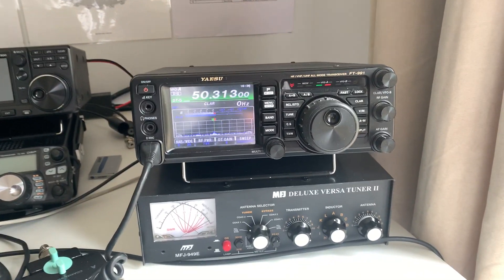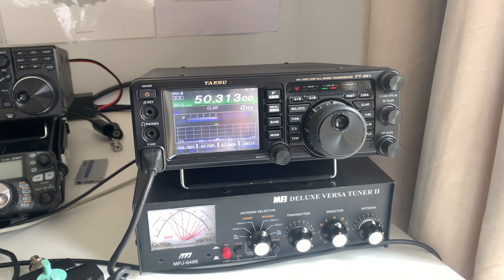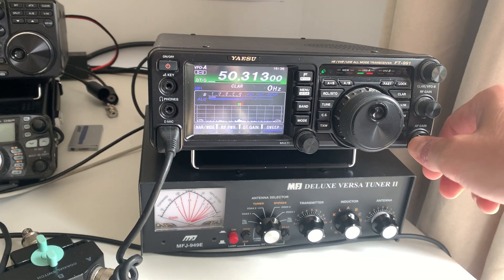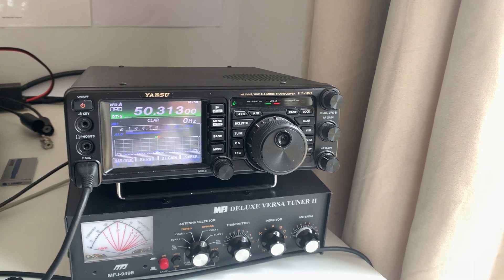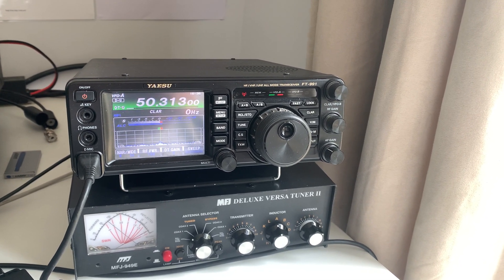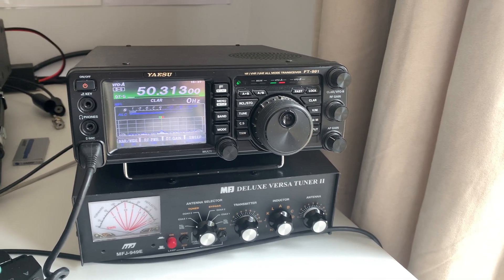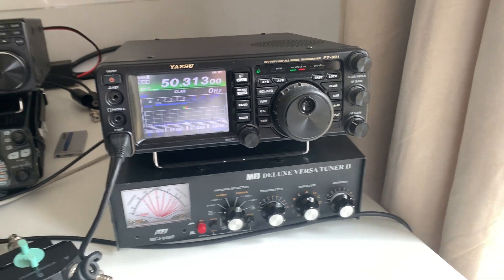Six meters with FT8 is no longer really considered a challenge — at least by myself and others — it's just too easy to work the entire world, particularly if you crank up the power a bit. Two meters is more of a challenge; I've literally only worked a couple of stations on two meters outside of the UK — one French and one Dutch if I remember rightly. And 70cm is even more difficult. But 6 meters is good because there's a lot of activity, and when conditions are good some really excellent DX — long distance QSOs — are possible.